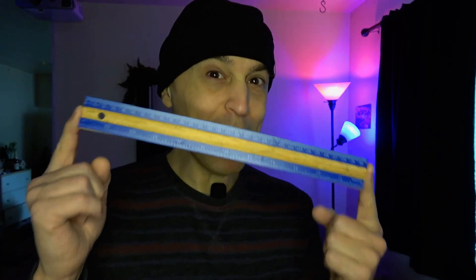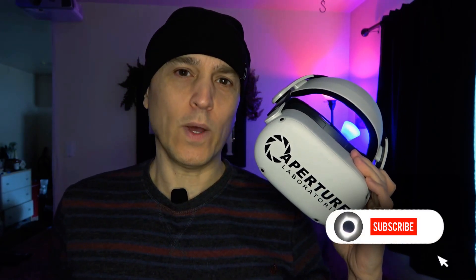Today I'm going to show you how you can measure real-world objects with your Oculus Quest. I made a logo for it. The app is called Measure.